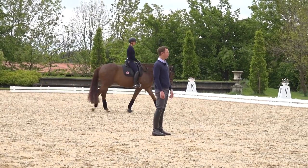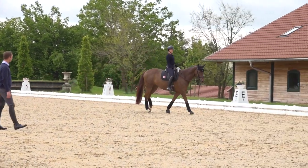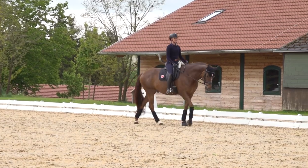Here you can see Freddie Mercury, a very nice five-year-old gelding. We'll show you what works best for him during the warm-up.